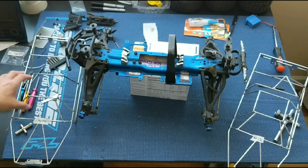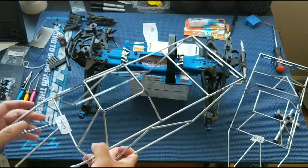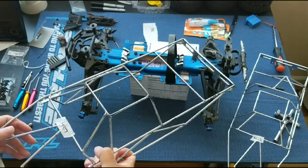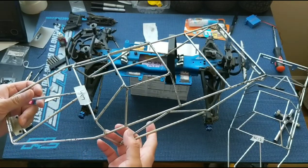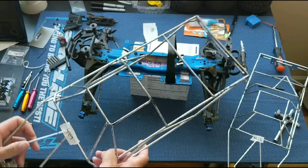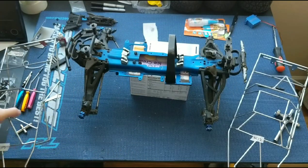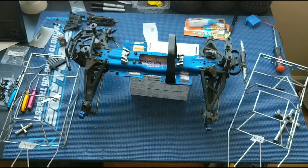We'll probably repurpose one of these cages — this one actually fits kind of well on the ECX Ruckus. We'll show you guys that in a future episode. We've been running a lighter Lexan body on that with a Pro-Line C10 body, and that's been working out well. When we finally get this Revo 3.3 back up and running, we'll be running one of these cages on it. Let us know what you guys think — please like, comment, subscribe, and we'll catch you next time.